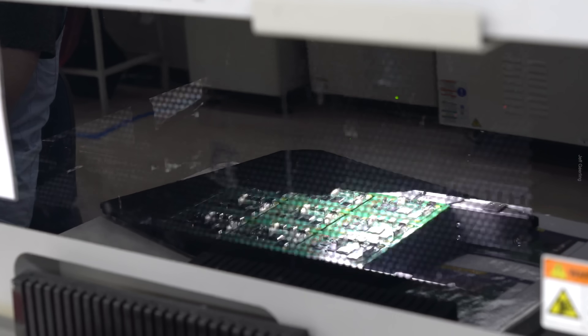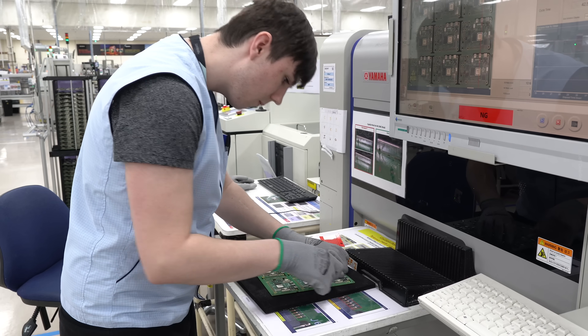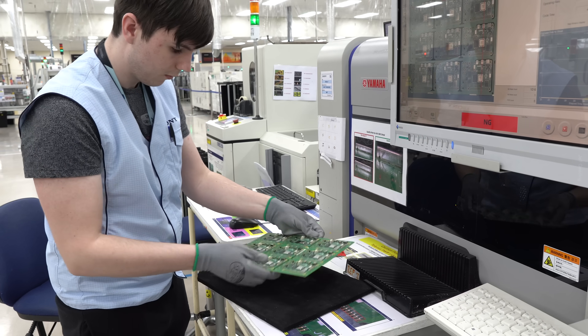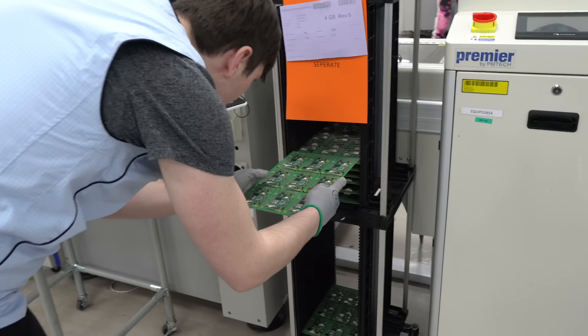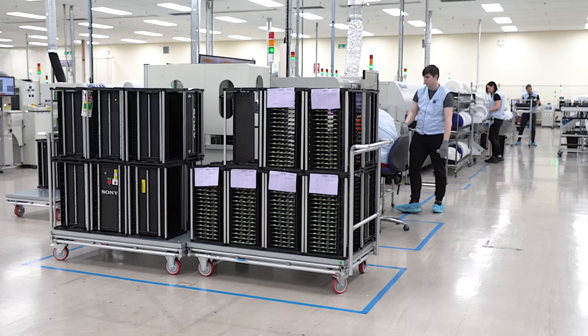At a few points I saw machines taking tons of pictures of the boards, so I asked about them. Through the SMD line we have AOI inspection — automatic optical inspection — which checks that all components are placed correctly, in the correct locations, with nothing missing. If any flaw was found, the board was pulled for manual rework, and boards were marked by hand so they could get back on the line quickly.